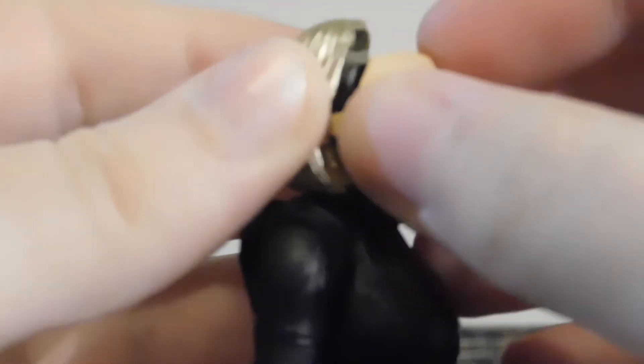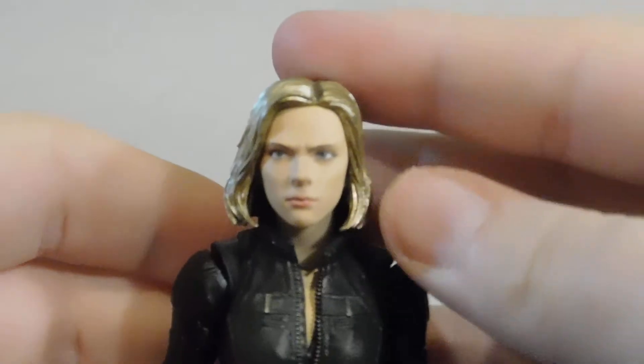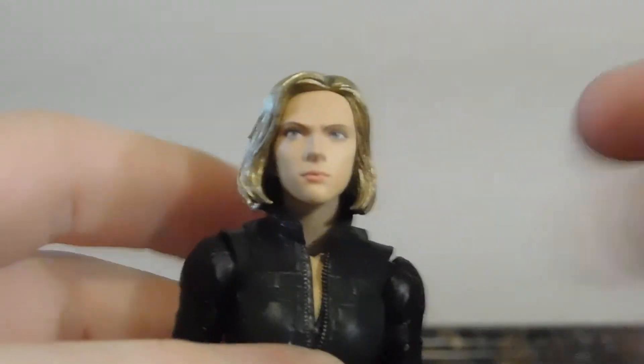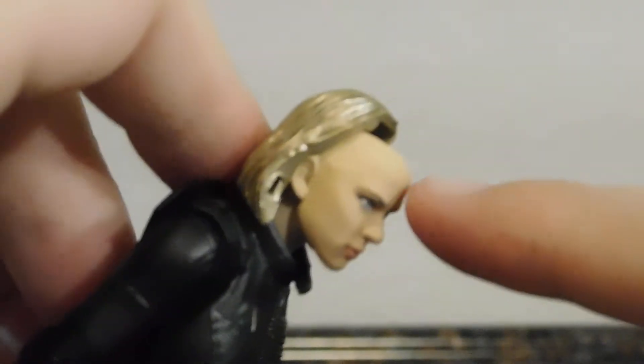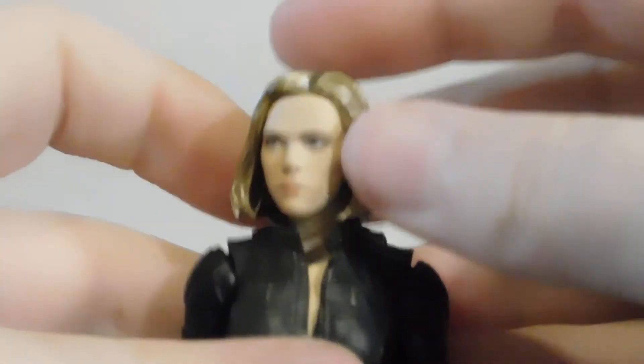Then we get this face which is kind of a stern face. It's not that much different from the neutral face — it's just her looking a bit more serious. It uses digital paint which a lot of companies are pretty much using nowadays, very well done. For the sake of the review I'm just going to keep her with the neutral face. I did get a bit of gold paint on her forehead but it hides away under the hair so I'm not too upset about it.